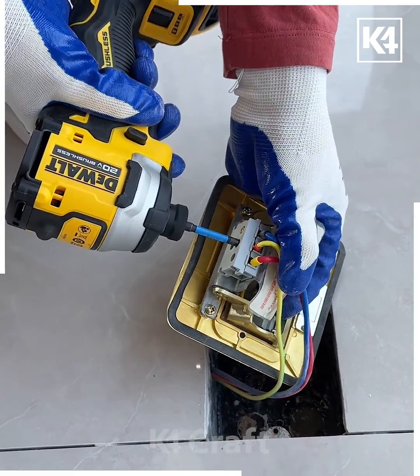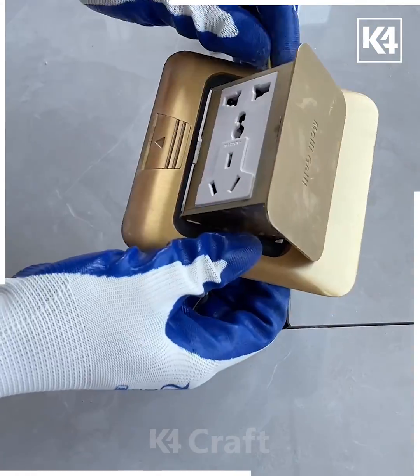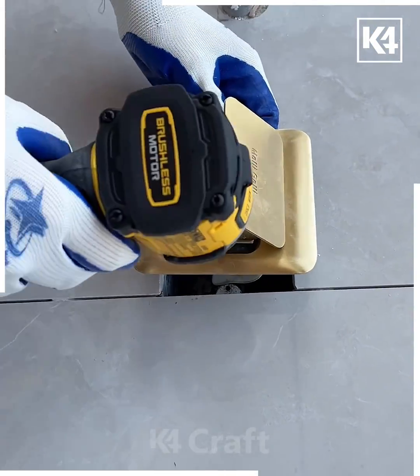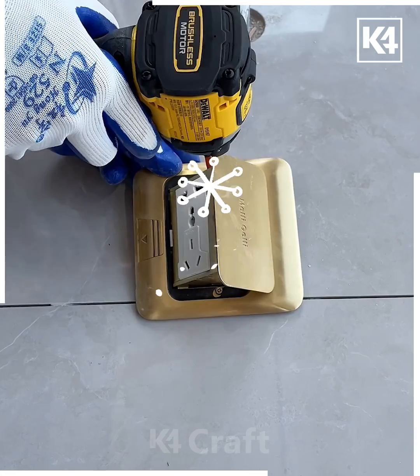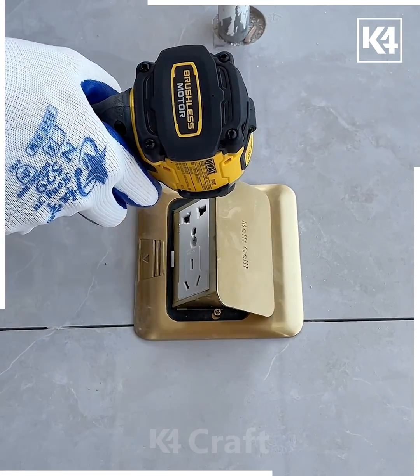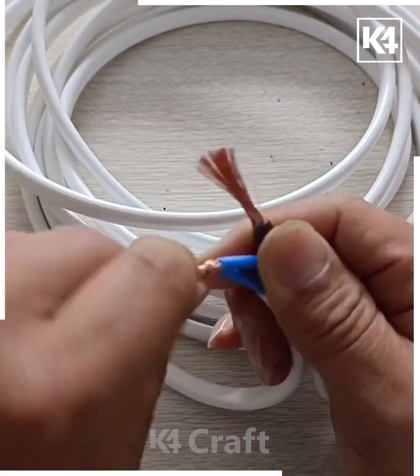Using this machine we're going to tie the nut of all three wires together, then put the switch inside the hole like this. After this, using this drill machine we're going to tie the nails around it — and look, this is a very easy way to set up this switchboard. It goes inside and opens like this.